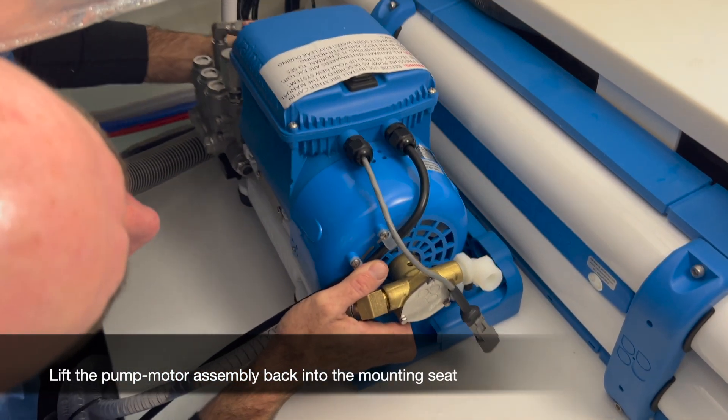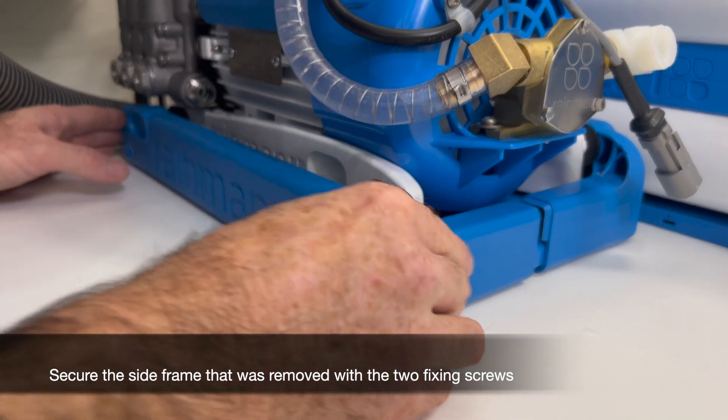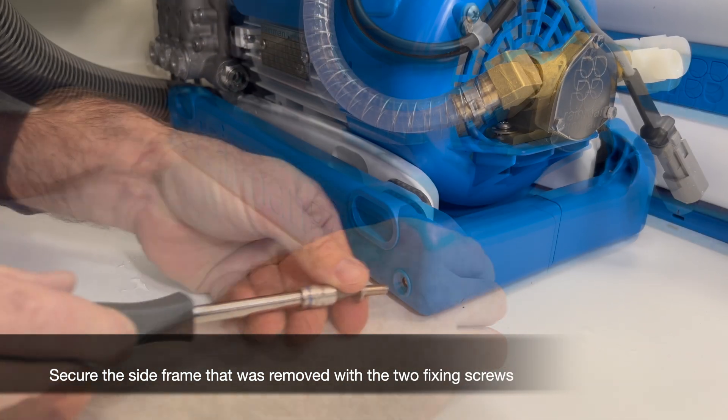Lift the pump motor assembly back into the mounting seat, then secure the side frame that was removed using the two fixing screws.